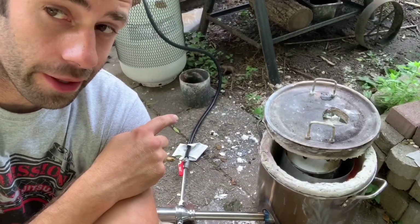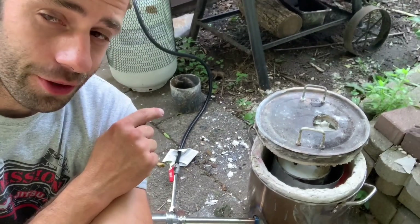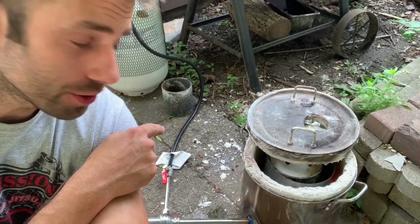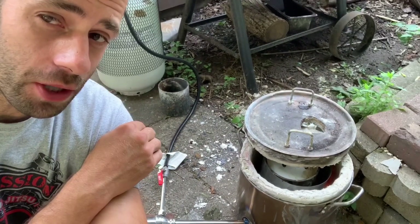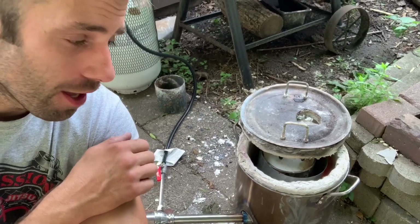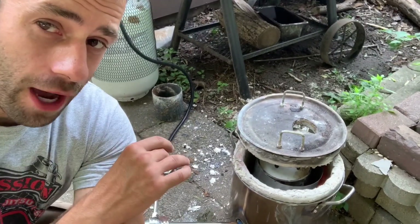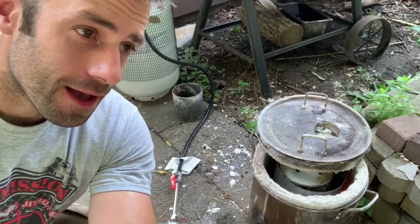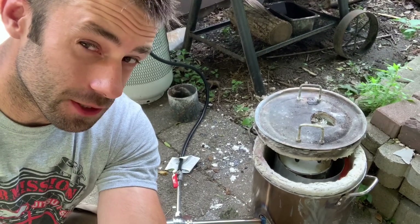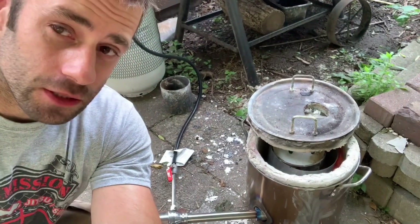According to the directions, if I was going to do this right, I'd bring this up to 300 degrees Fahrenheit, hold it for four hours, and then over a seven-hour period bring it up to 1,350 degrees Fahrenheit, hold it for four hours, and then I'm ready to cast. I don't have that kind of time, and it seems like it's been working to kind of rush it a little bit. So we're going to speed up the process. But if it doesn't turn out, that'll be one of the many possible reasons why.